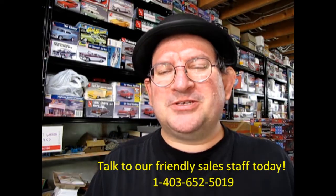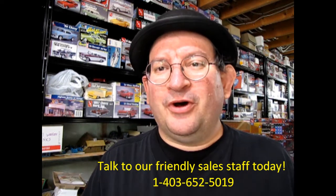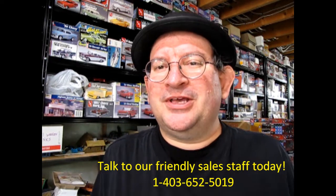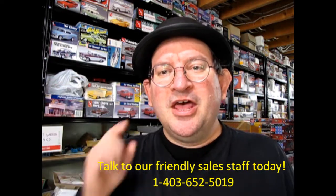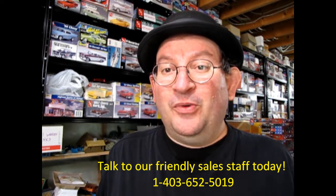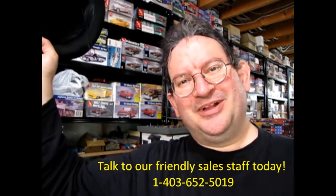I hope you enjoyed this video and if you did, don't forget to like, subscribe, and share this channel with all your friends and family. Press that notification bell so that every time a new model kit is uploaded to this website you can be the first one to see it. And again, thank you for watching — until next time, happy model building!